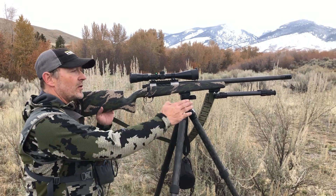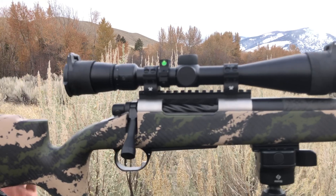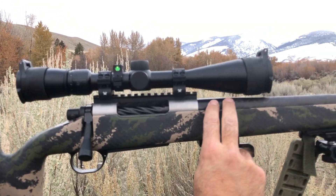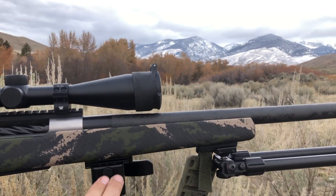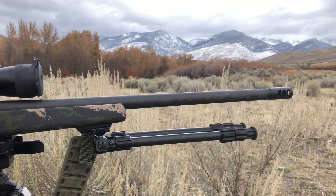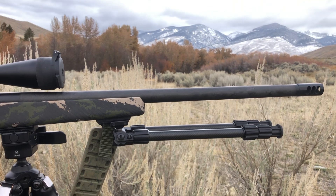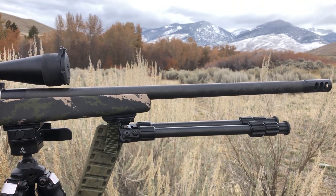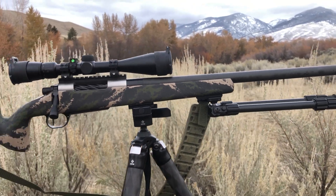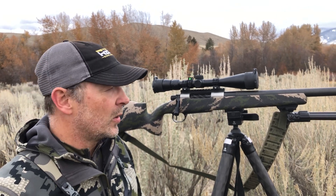Run down on this rifle: we're running a Lone Peak Titanium Medium Action, which allows us to seat those bullets out a little bit longer. We're mating that to a Proof Carbon Research barrel — this is a Sendero profile. And then we've topped it off on the end with a Titanium Brake from MBM, Muzzle Brakes and More. Really good brake with angled ports. Reduces recoil probably over 40%, and also keeps muzzle rise to a minimum because of the angled ports.